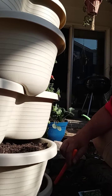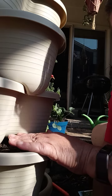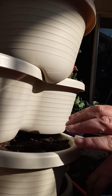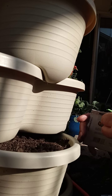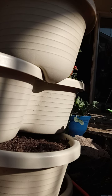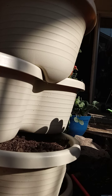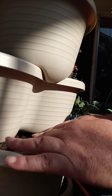But in this row right here — this row will be purple opal basil. It's a milder, safer flavor of basil versus the regular.